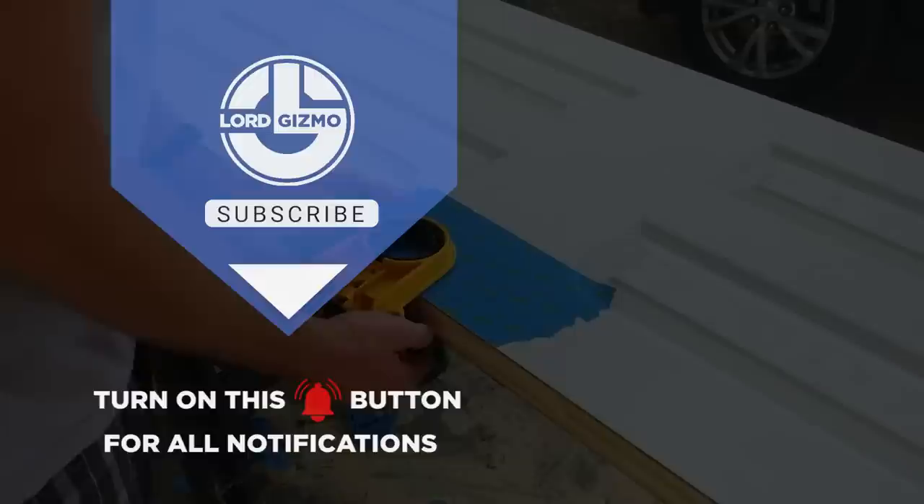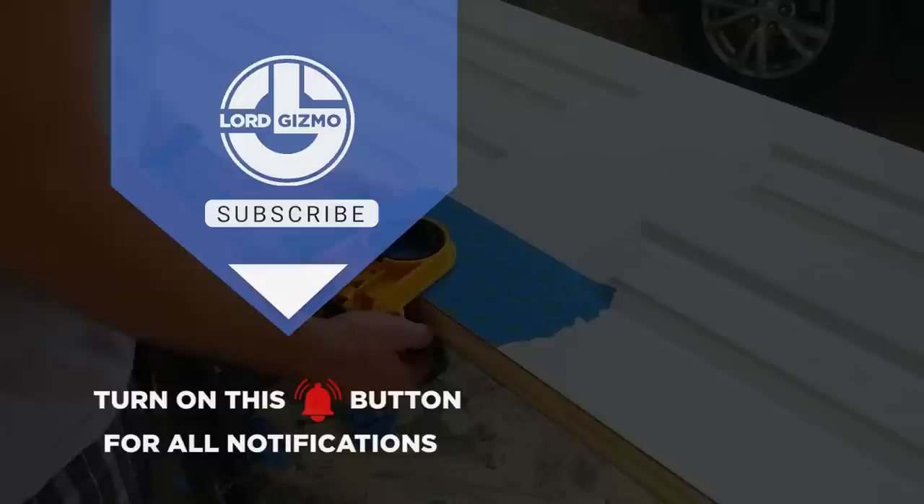Feel free to like and subscribe, we always appreciate it. And with that, we'll see you next time!